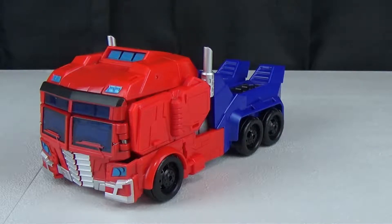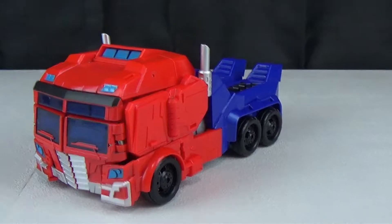Hey everybody, welcome to Review Time with iSlipp. I am iSlipp and today we are going to be taking a look at the Cyberverse Leader Optimus Prime. I know he has a special name, but I threw out the box weeks ago and I have no idea what his special name is, nor do I care. I have a Leader Optimus Prime from the Cyberverse and I think he's pretty cool.